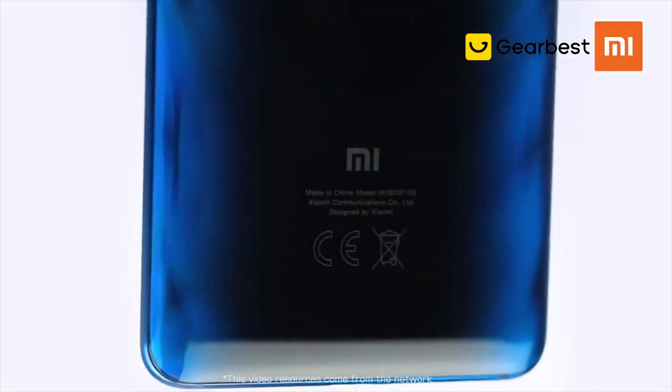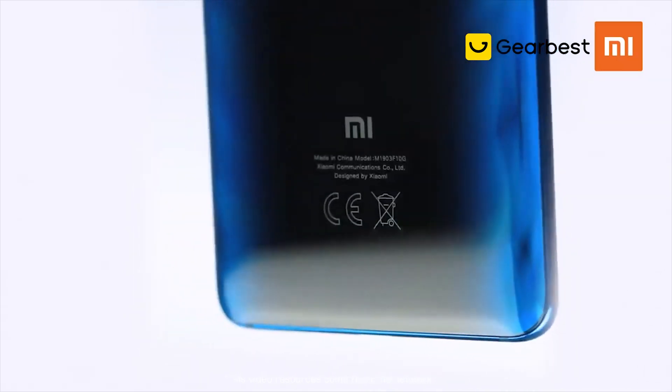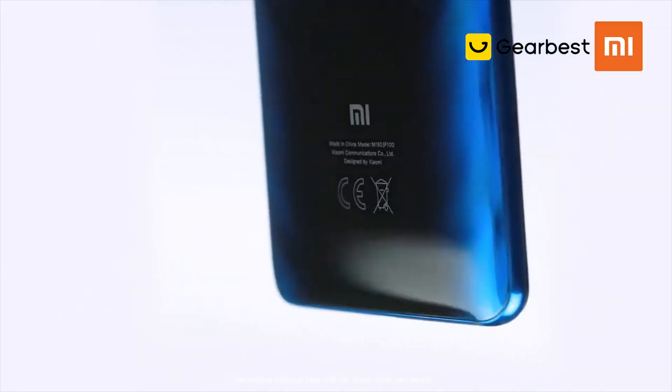The Mi 9T is powered by the Snapdragon 730, providing increased performance over previous generations — and faster is, well, better.